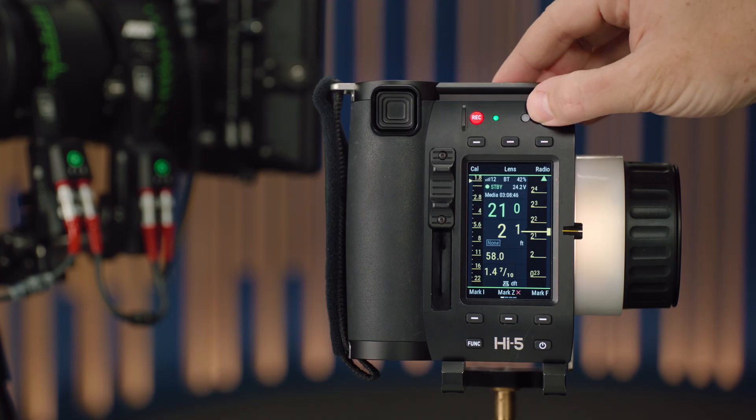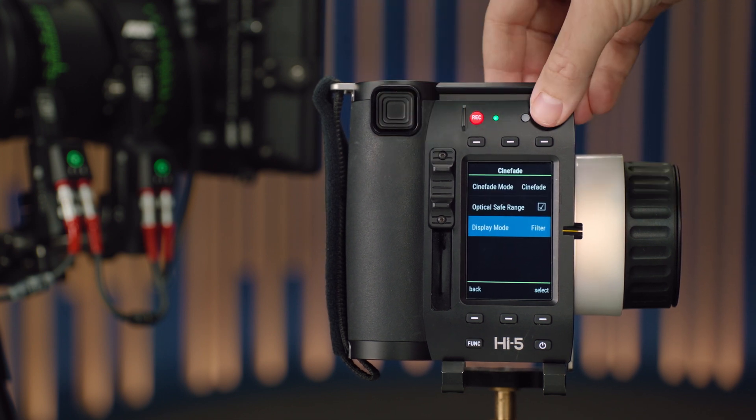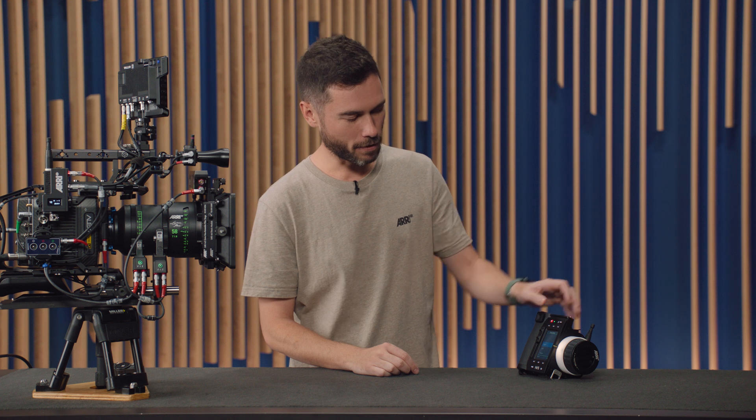That's a nice way to work as an AC — you can make those changes and go back to seeing the distance. However, we've given you the option to show only one or the other. In the Cinefade menu under display mode, you can choose to only show filter. For example, if you have two Hi5s on set — one with the DIT and one with the focus puller — the DIT can make ND adjustments without needing the focus bug readout. Or a DP in a car commercial can adjust the polariser value without needing the distance readout either.